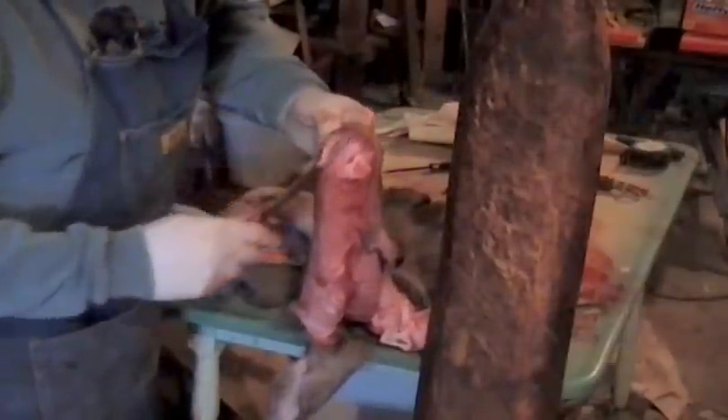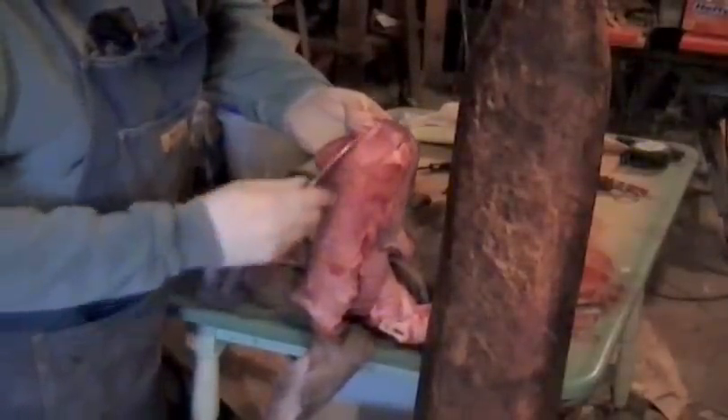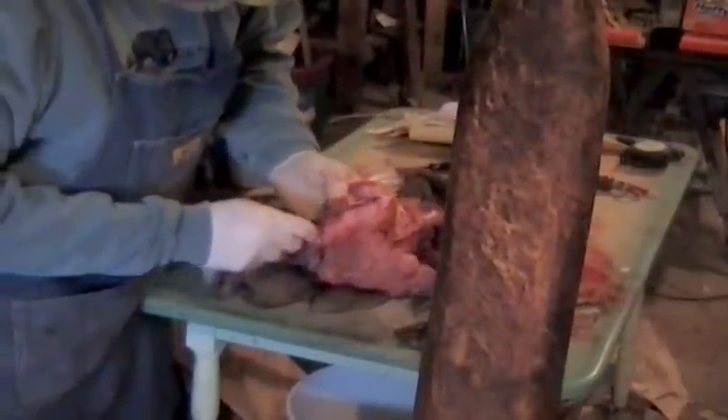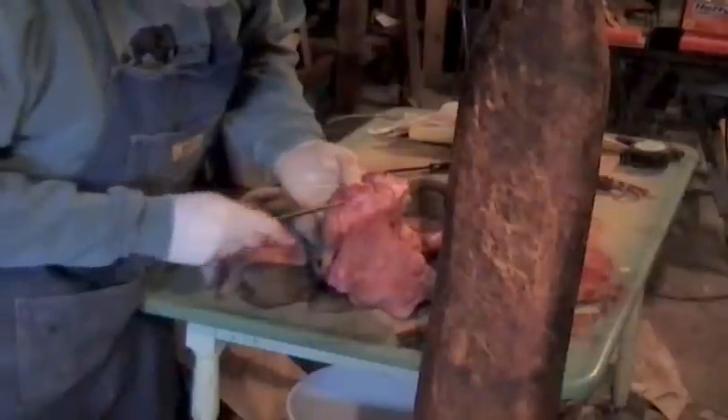We'll just go ahead and what I do is I split that right down the middle, like so. I'll take this off of here and I'll show you. And you just split that. You can see it kind of coming apart. And just wherever it's real fatty, you can feel it. Put your finger in there. Just go ahead and hit it with your knife.